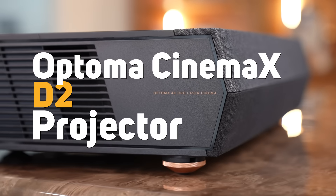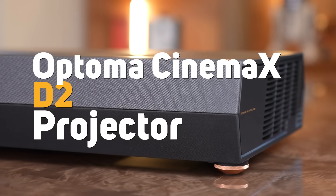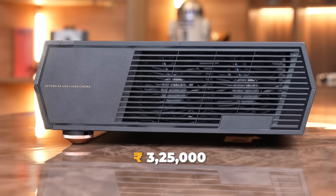This is our new Optima Cinemax D2 projector. It costs around Rs. 3,00,000 and it's absolutely blown my mind.